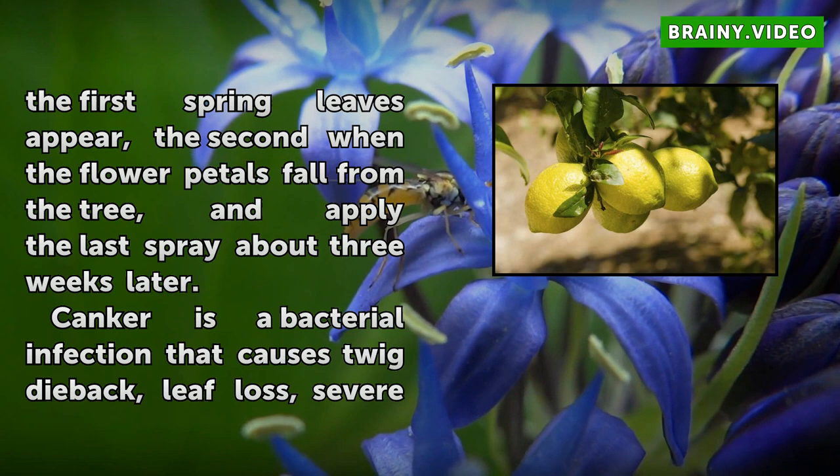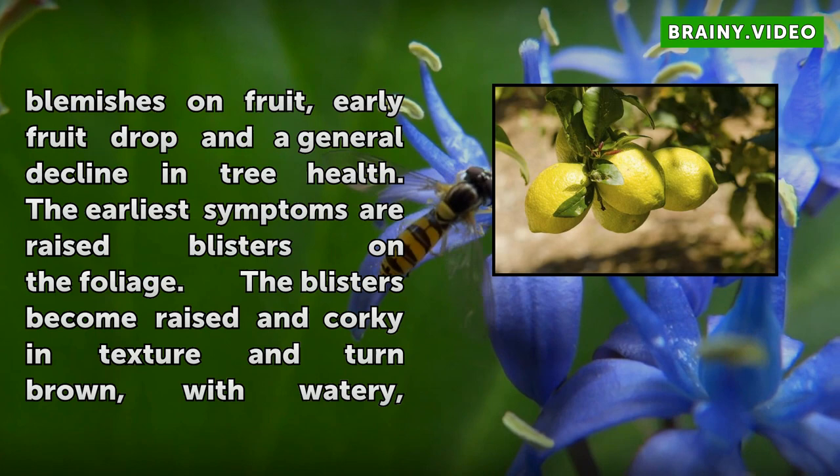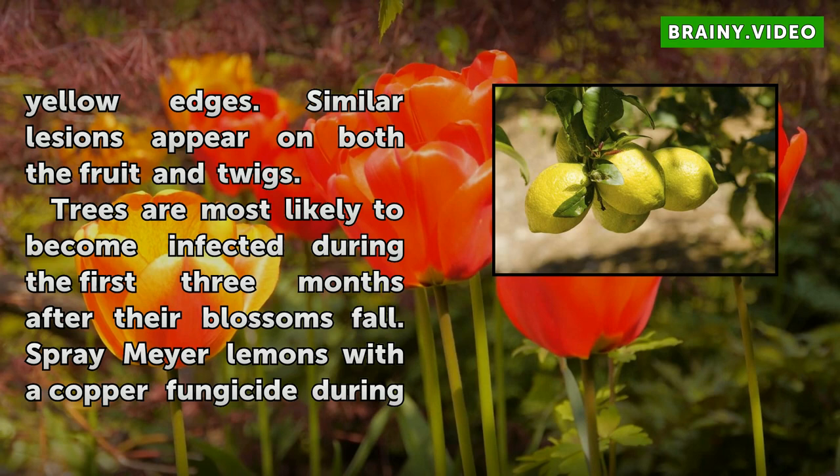Canker is a bacterial infection that causes twig dieback, leaf loss, severe blemishes on fruit, early fruit drop, and a general decline in tree health. The earliest symptoms are raised blisters on the foliage. The blisters become raised and corky in texture and turn brown, with watery yellow edges. Similar lesions appear on both the fruit and twigs.